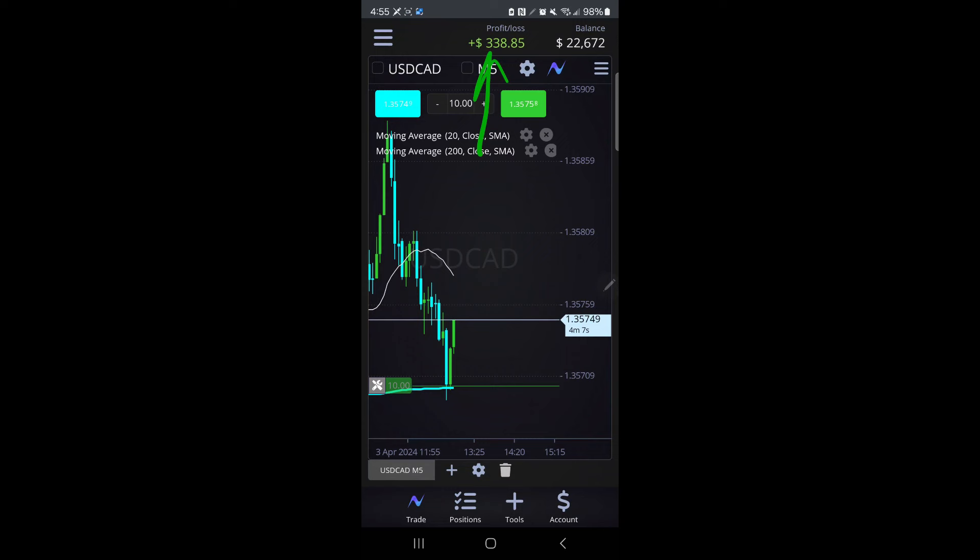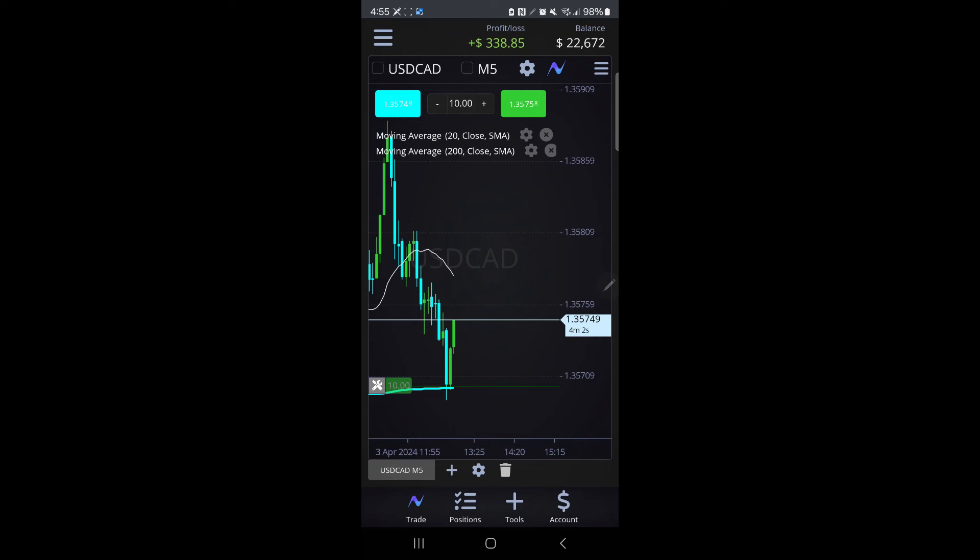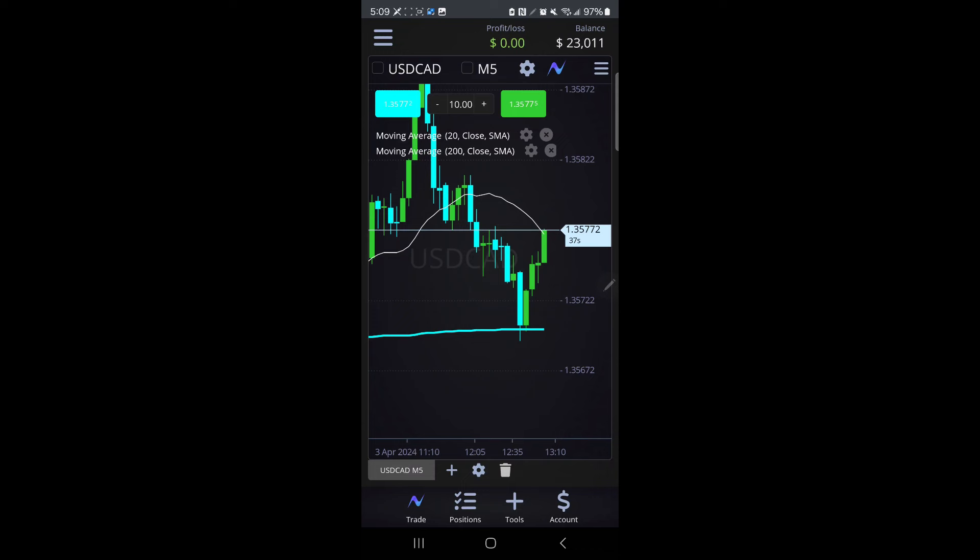Your boy is now up 300 bucks. How did you know, Jay? How did you know? I already told you — keep it simple, y'all. Don't overcomplicate it. I'm telling you, easy money. So now you can see that we came from the bottom all the way back to that 20 moving average. Like I said, very powerful.